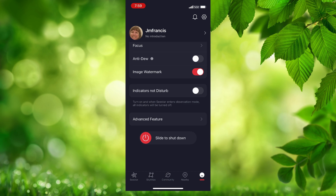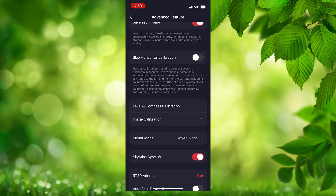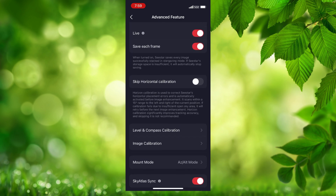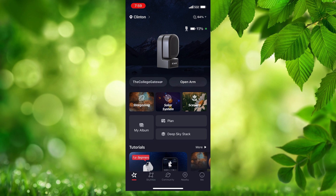You can still go into the C-Star Advanced Features to do any aligning and preparation needed for AZ-Alt mode. That icon on the screen is always your indicator of which mode you're currently imaging in.